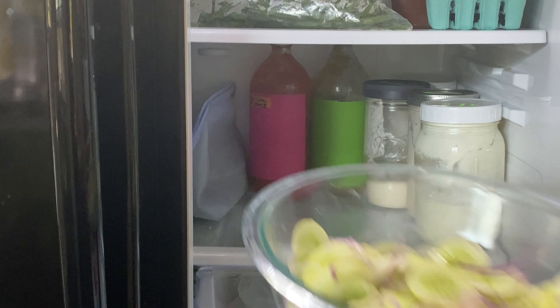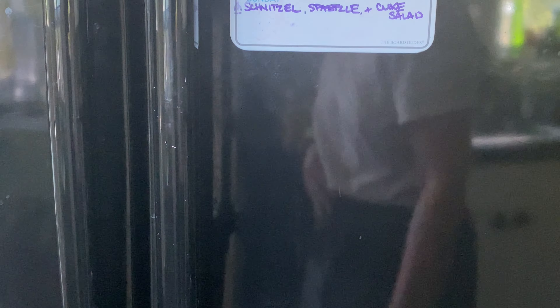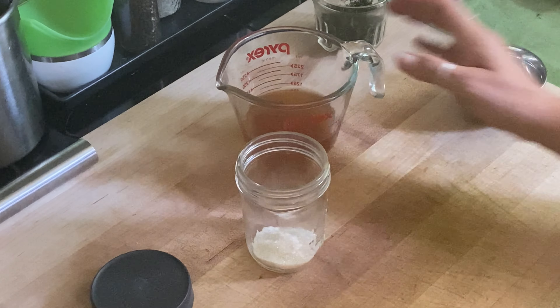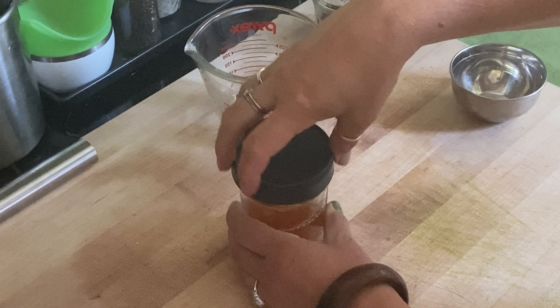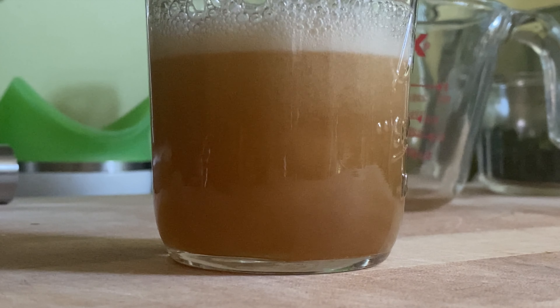Then we're just going to pop the whole thing in the fridge and wait at least an hour. In the meantime, we're going to make our vinegar dressing. Some recipes will have you do this on the stove to get the sugar melted, but I don't find it necessary to heat the house up any extra. I just put the sugar and the vinegar into a jar and give it a really good shake, and I've never had any issues with not being able to get my sugar to completely dissolve.